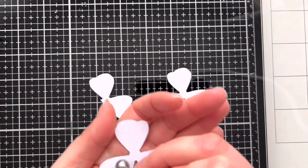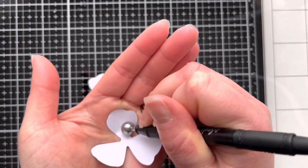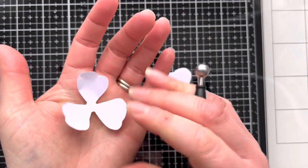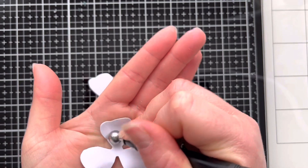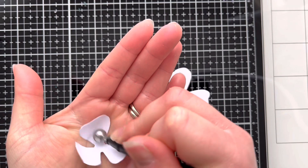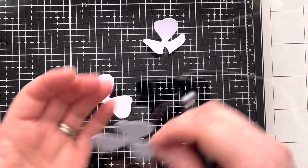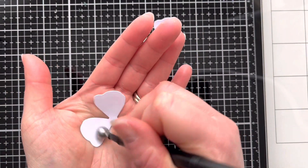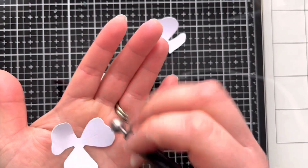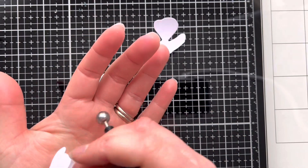I've die cut two of these in white cardstock, and I've cut a third one with the edge off so it's just got two petals left. I'm using a ball tool from Sizzix to shape the petals. There's a variety of different tools available from many different retailers, but I recently purchased the Sizzix flower forming set which I really like — I'll pop a link in the description box below. All I'm doing is rubbing the petals over in my hand using that ball tool, and it just gives the paper a little bit of dimension.